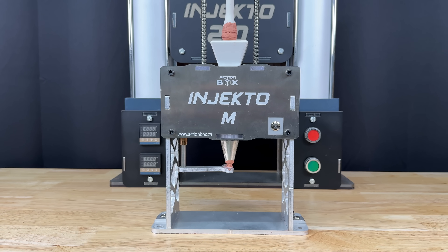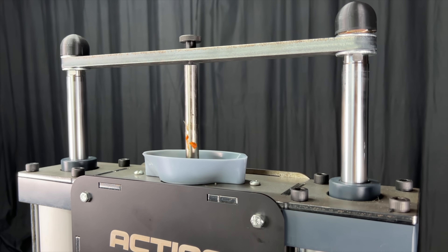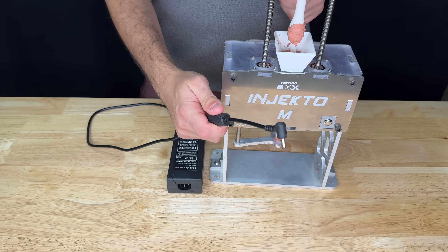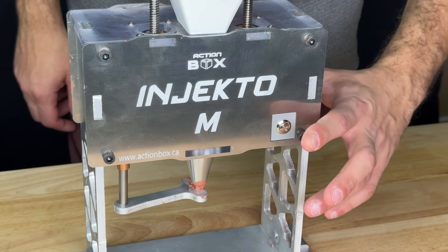So how did we do this? First, we borrowed all successful design aspects from the original Injecto, such as the double pistons pulling the ram down for an injection. But unlike the original Injecto, which uses pneumatic cylinders, Injecto M is fully electric. It's powered by 12-volt DC, and it operates like an iPhone with a single button.